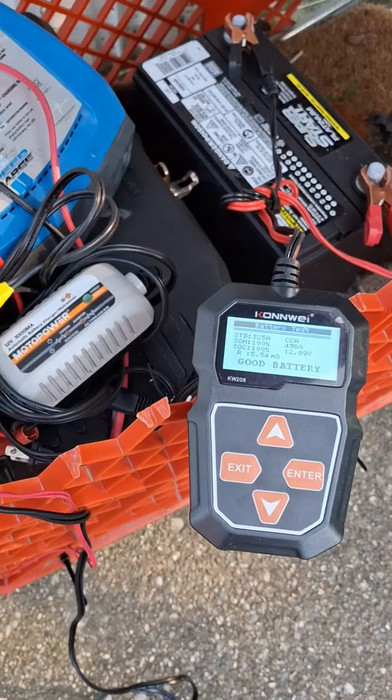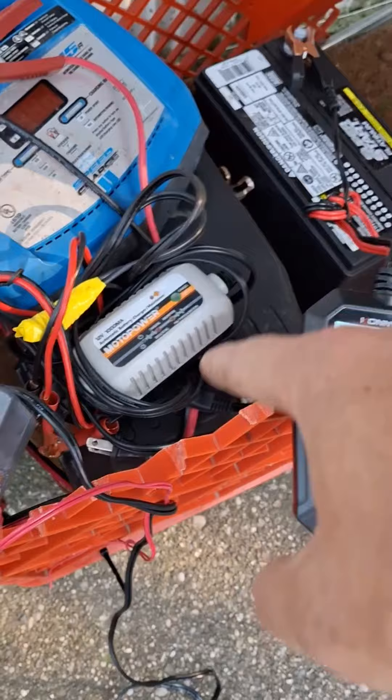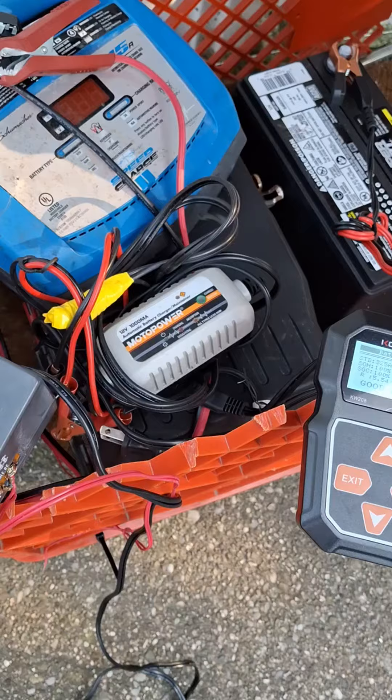Then it's usually charged or close to charged. In my experience it's always been over 300 CCA — 300 amps — and the internal resistance goes down below 10. Then I'll put it back onto this desulfating charger, and usually doing that once means the charger will actually be able to charge it completely.